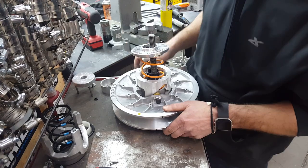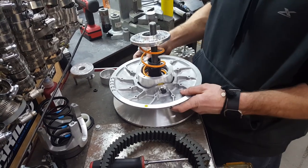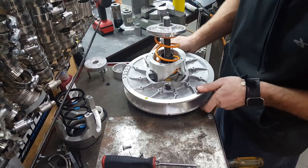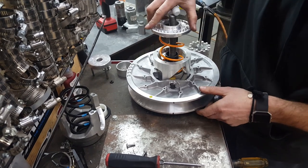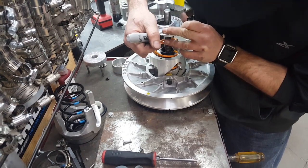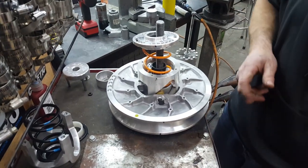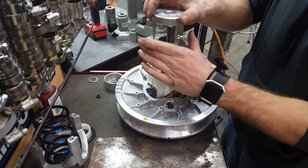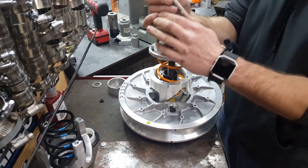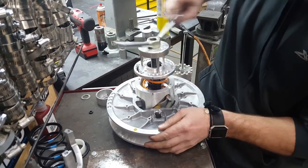With everything in the zero position, grab the belt spacer — this is what I use the belt for. It holds the sheave up. Now take this cap with the spring in position, find where your line is, make another line there — that's your zero position. Take your Bikeman tool and compress it a little bit, put that on there, and now we're just going to tighten her up.